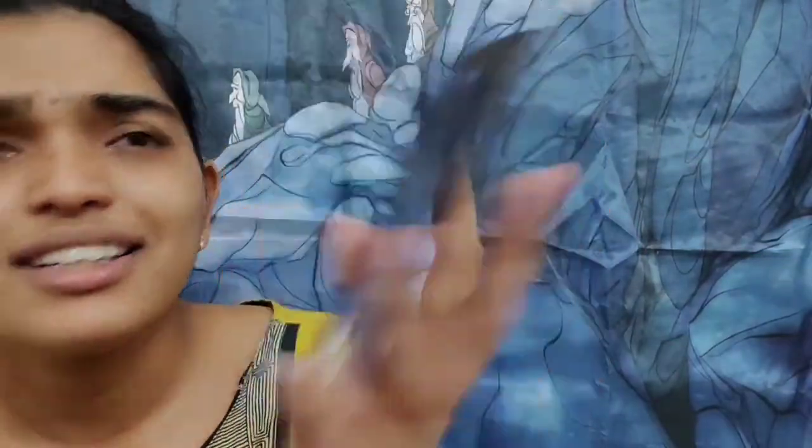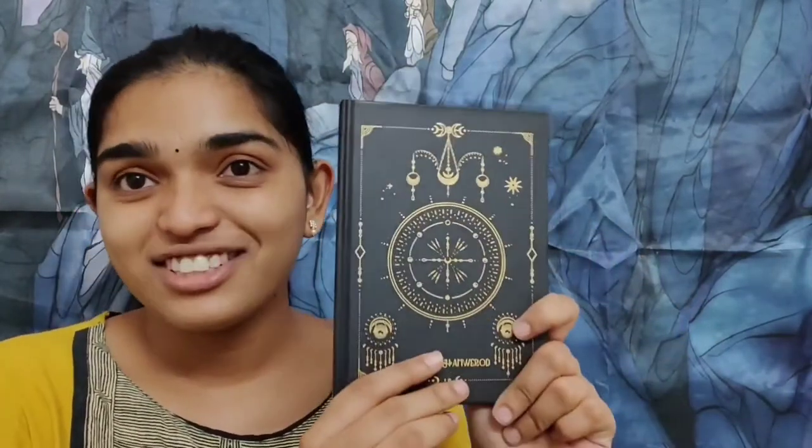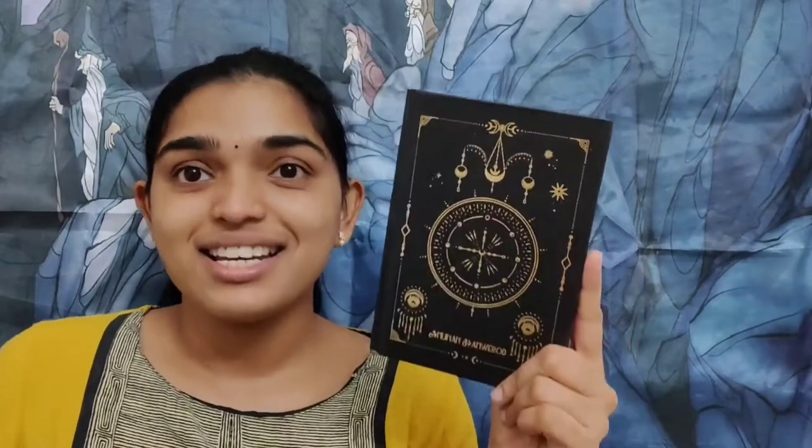We have the theme card — the theme for this month is 'Second Star to the Right,' and this is really pretty. I love the artwork on it. Then there is a journal. It's a plain journal — I love these plain journals. We got a plain journal in my last box also. This one is really really adorable and it's black.